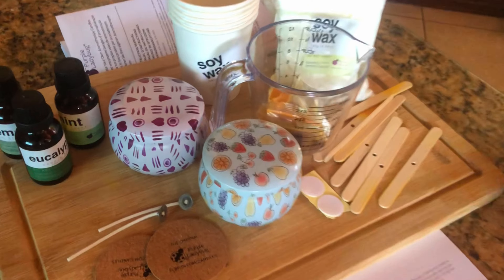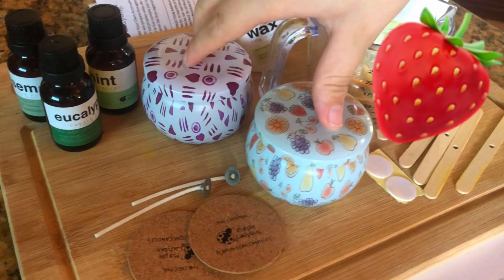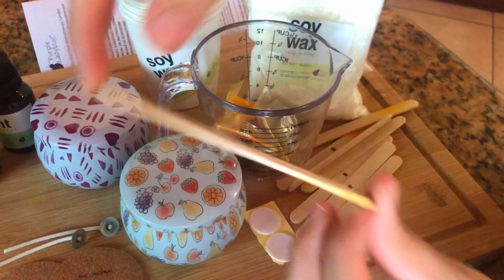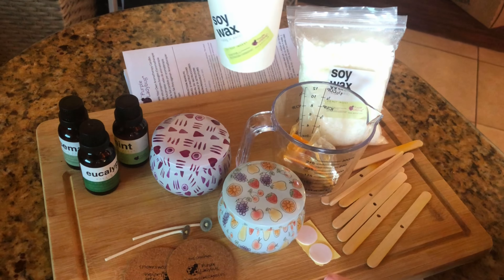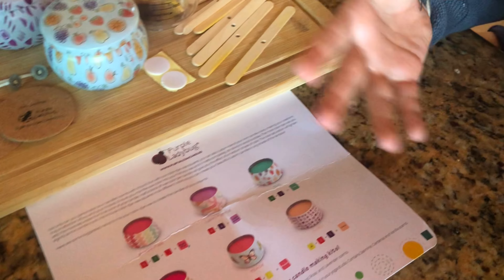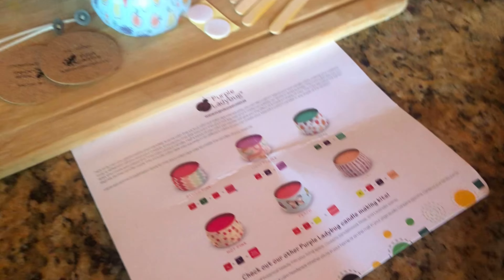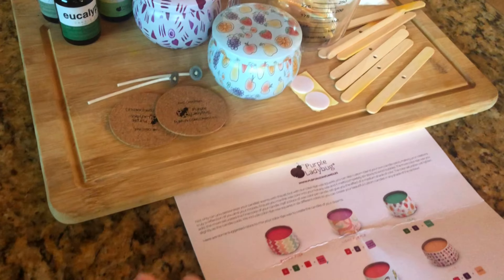Let's get started. Here's all the items we'll be using today. Here are our little candle holders — I chose this one because I thought it was really cute and it would go with my room, and Kai chose this one because she likes fruit. These are the little things that hold your wick, these are the wicks, and these are little stickies for the wicks. Here's the wax, the cups for the wax, the scents, and all the dyes — you can mix the dyes to make whatever color you want. This candle making kit came from Purple Ladybug, not sponsored.